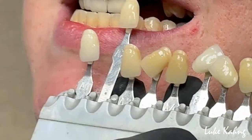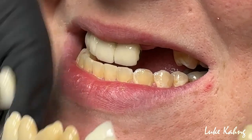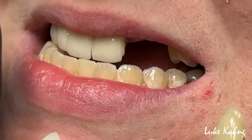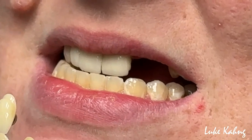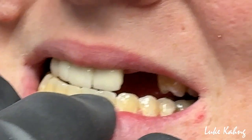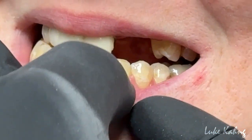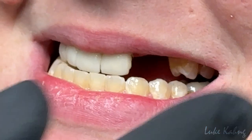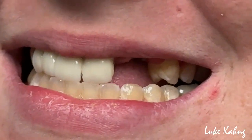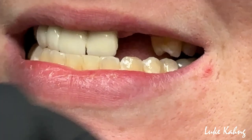How about this? You like it? Yeah. Okay, so this is too light, this is too dark. You like this one? Yeah. I'm going to choose A2 and then put a little bit more gray-blue-white inside so I can mimic that. I'm not going to follow the Vita shade classification. Make sense? Yes. Okay, so that's the starting point — we're trying to match with this, basically making A2.